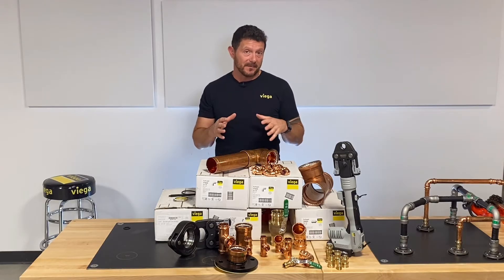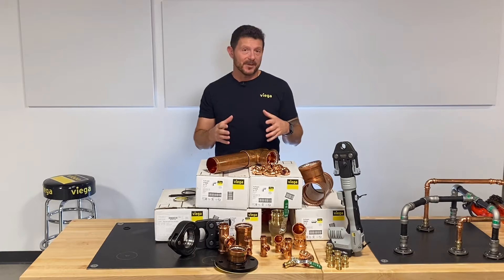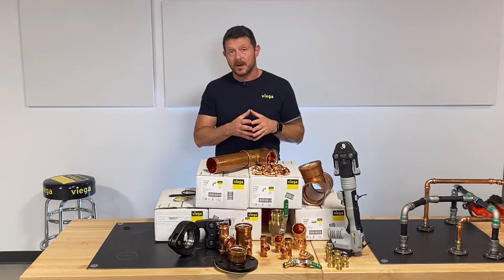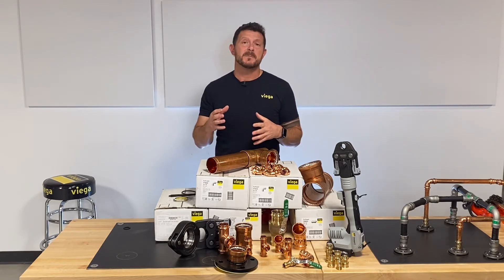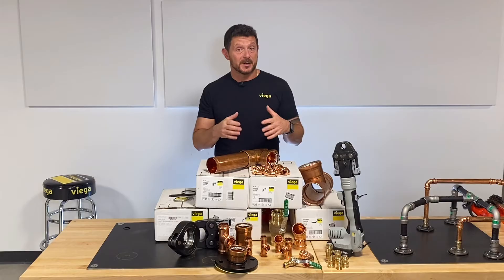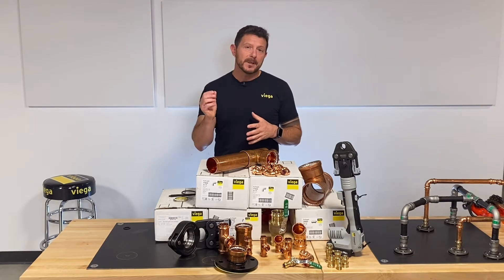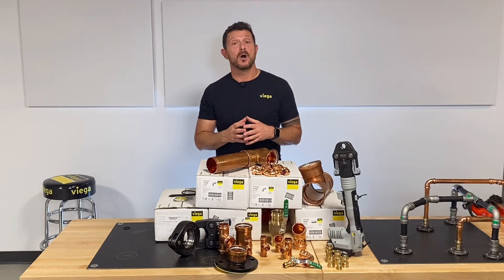VEGA ProPress fittings are manufactured in the United States of America and Germany from heavier than type K copper. They're either hydroformed — T's are hydroformed — or elbows, which are mandrel bent. This provides a really smooth internal profile to the fitting, much smoother and much less turbulent than a comparative copper solder fitting, and you get a really uniform wall thickness throughout the fitting, so the fittings are really strong and durable.